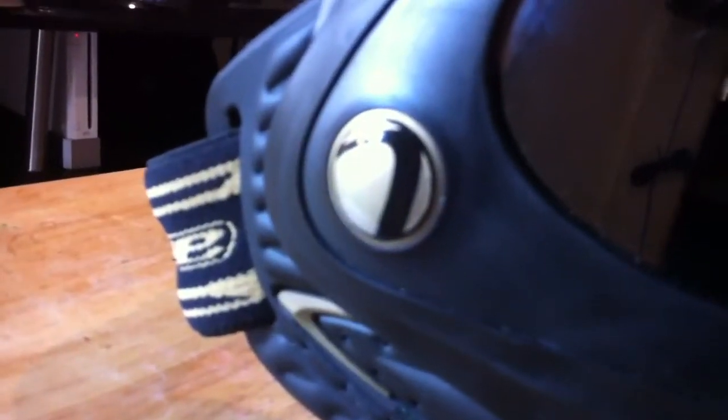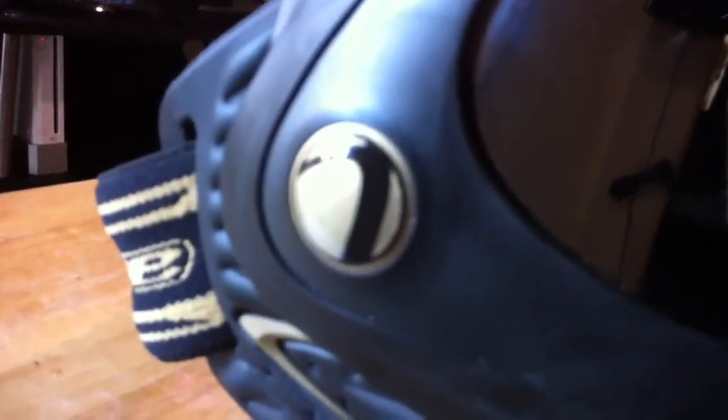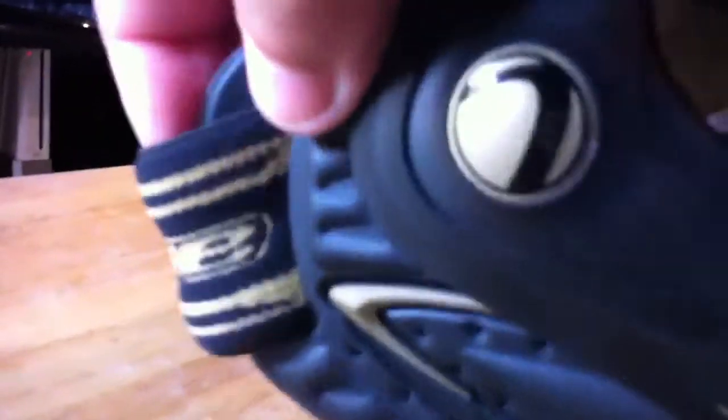Another thing that I think could be improved on is the ear padding. After having these on for about 4 or 5 hours, they tend to wear on you. For those of you that are gamers — if you've ever played PC games with a headset, after a while your ears start to feel a little bit tender. You get kind of the same feeling with the soft ears on this. After a couple hours of wearing it, it just hurt. Not to mention it was a little bit tight.